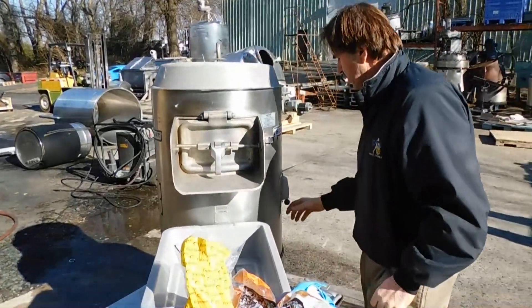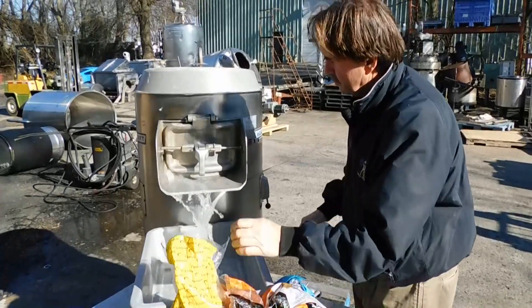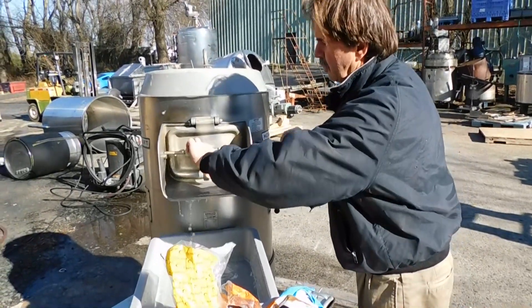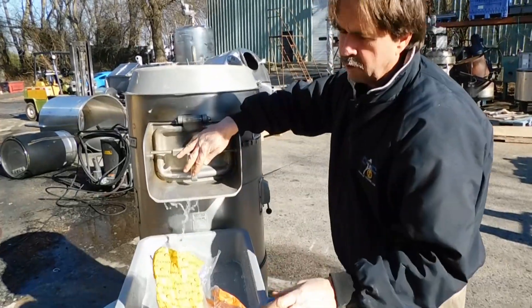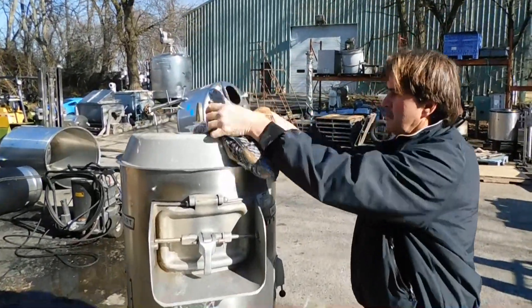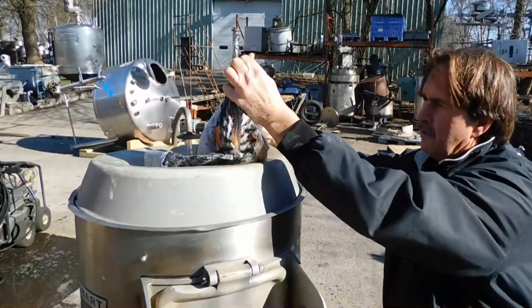I'm just going to run a test on it. The gasket should be a little stronger here — I don't know if there's no new gasket on it, we're just testing it. This is a five-pound bag.